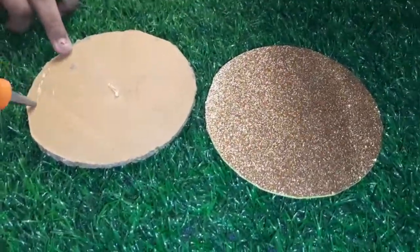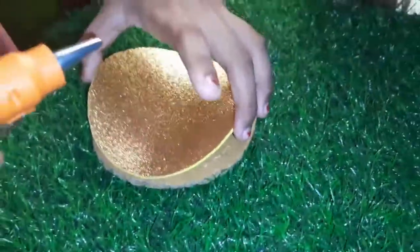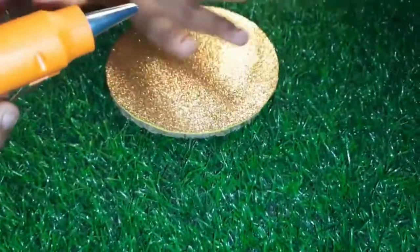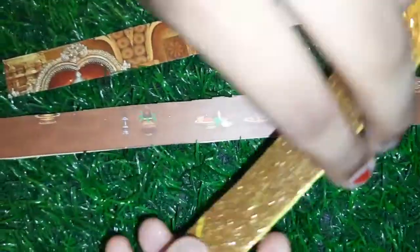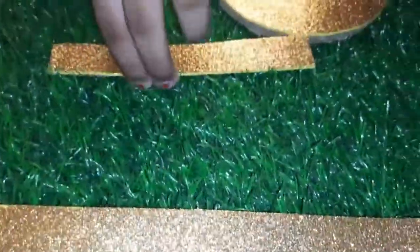We have to cut the same size. Now we have to use glue and paste — we will use hot glue. We will cut the same 2 cm. This is a small piece of invitation card; we will cut the same 2 cm and then paste it.